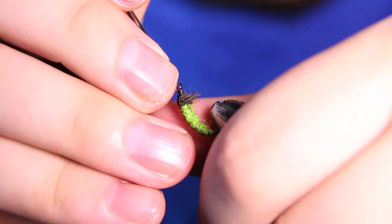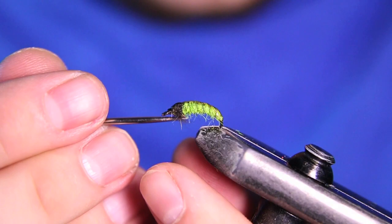And there you have it — a little Czech nymph style green caddis. Definitely have a bunch of these in your box for spring time. Thanks a lot for watching. If you liked it, give it a thumbs up. If you have any questions about any of the materials or anything like that, just drop it down in the comments. Thanks a lot again for watching guys, and we'll see you in the next one.